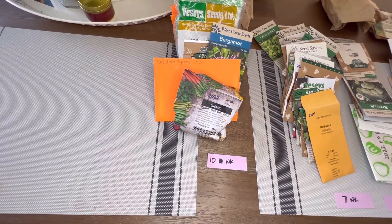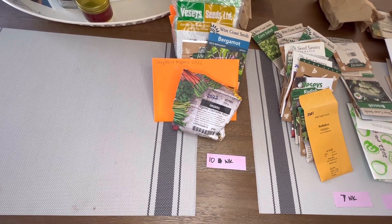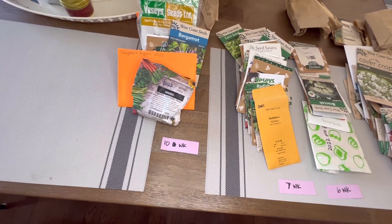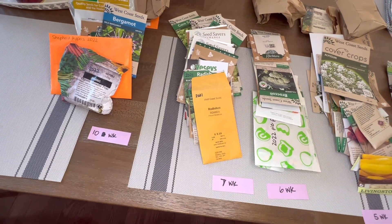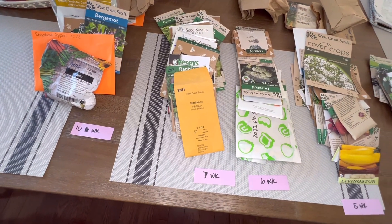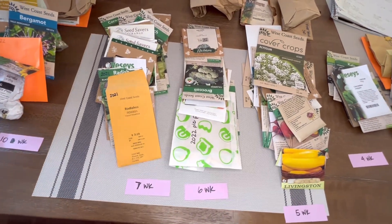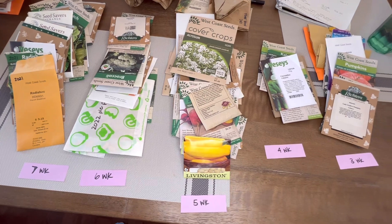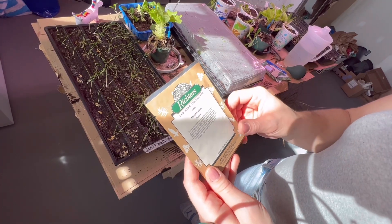I have seed packs that I've purchased, seed packs from last year, seed packs that are new, and also seeds that I've saved from the harvest last year. This is also a really good way to figure out which seeds you still need to purchase for the upcoming season — and that's finally when your seed catalogues come into play.